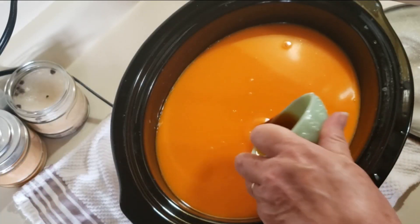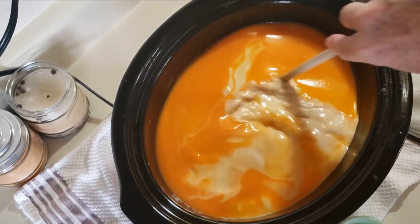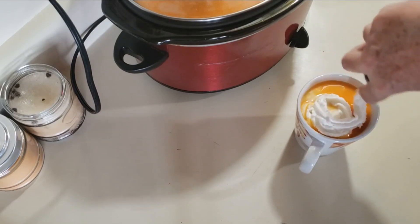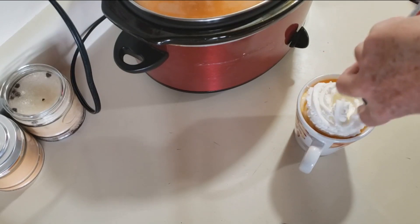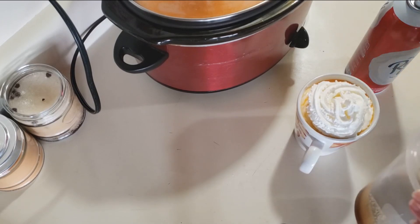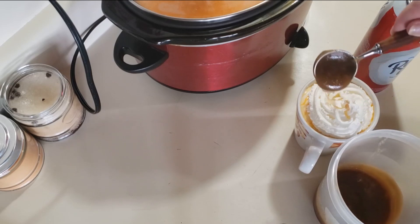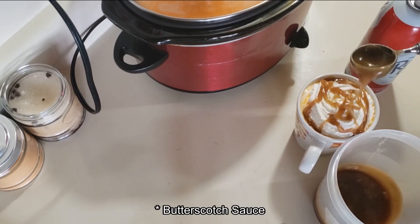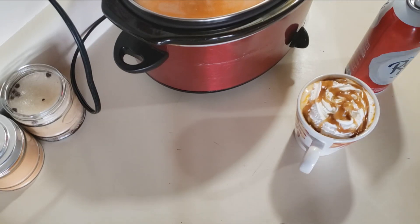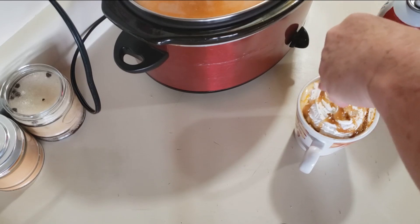Now that it's done heating, we're going to add a tablespoon of vanilla extract and stir that in. Then add some whipped cream, some caramel sauce, and you can even add a touch of bold sprinkles.